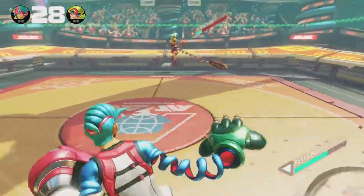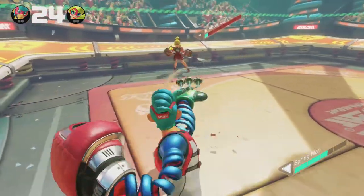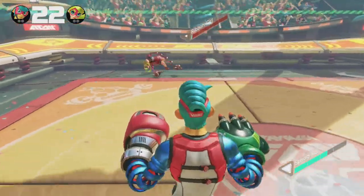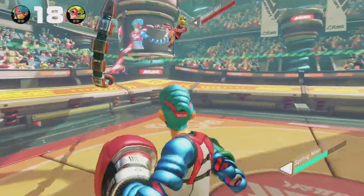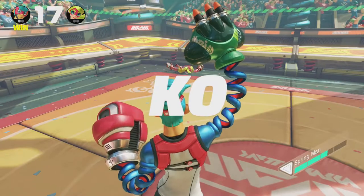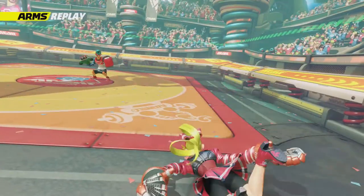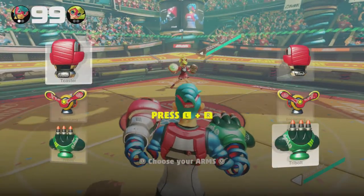A lot of the time if you're online, it's gonna be a lot quicker than 99 seconds — it could be as early as 20 seconds, depending on if you get your butt kicked that easily. And there we go, we got a KO right there. Springman and Ribbon Girl fighting off — Springman wins that one, but not with much ease.